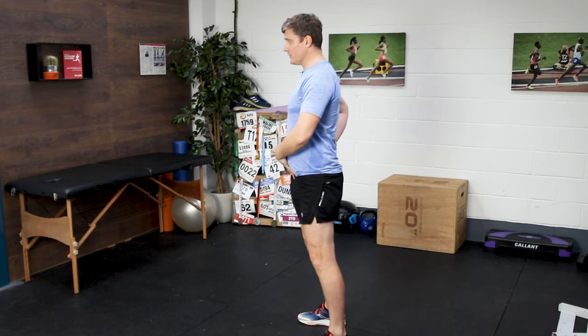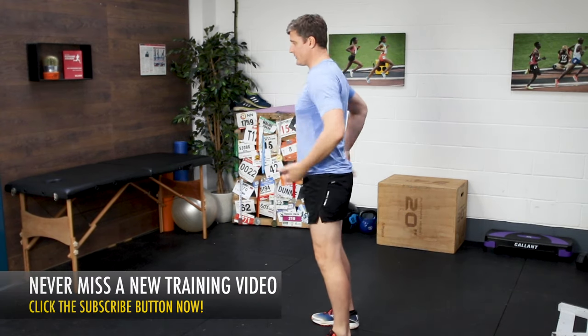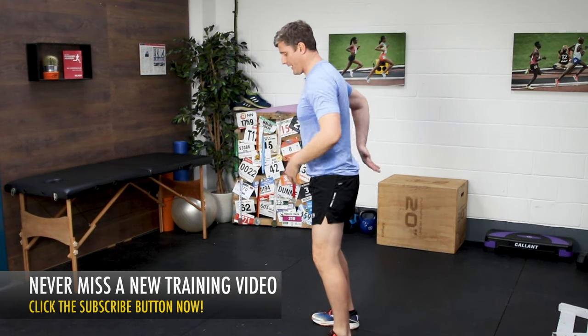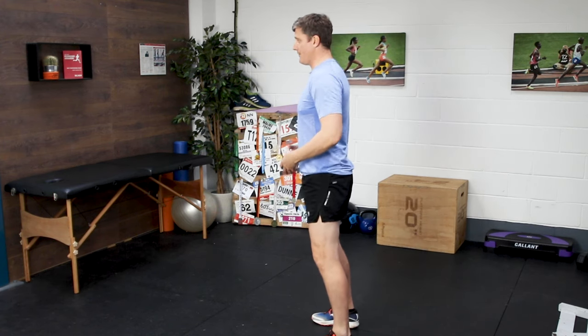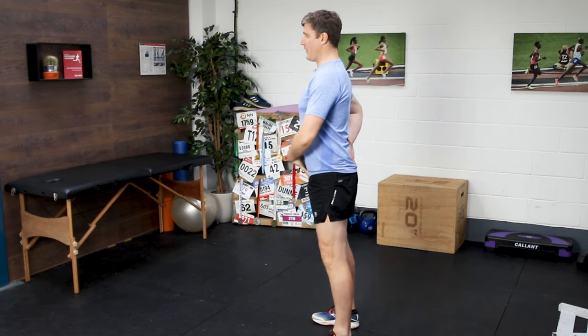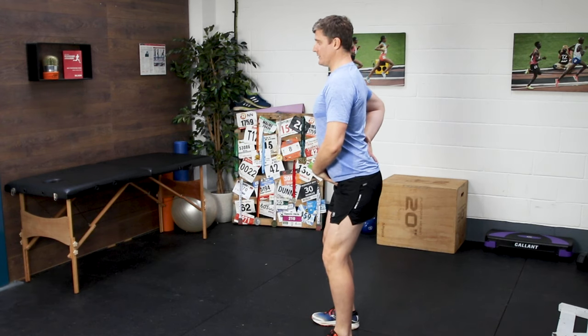That 'hips up and forwards' cue is what I really want you to focus on when you're running. If we can get you to a position where you're lifting up and forwards and pushing forwards with the hips — not to the point where you're leaning back, of course — but leading forwards from this pelvic position, then that'll help straighten you up and get you to a position where you can genuinely feel like you're running tall, rather than having to bluff it from an anteriorly tilted position.